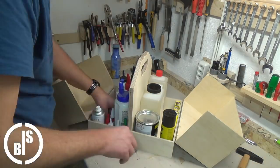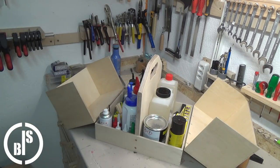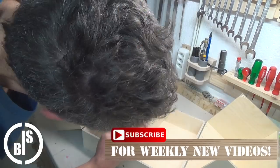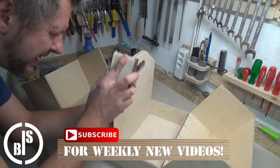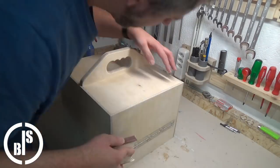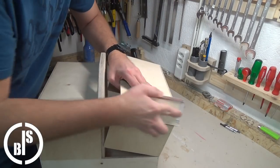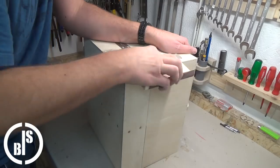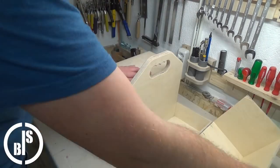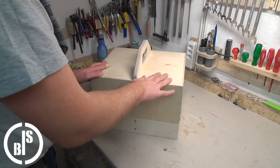Then I test if all of my glues fit in. The caddy is very convenient to carry — that's because of the perfect fit of the handle. Here I sand all the edges of the caddy. The lids close very smoothly and with a bit of magic the caddy fills itself.